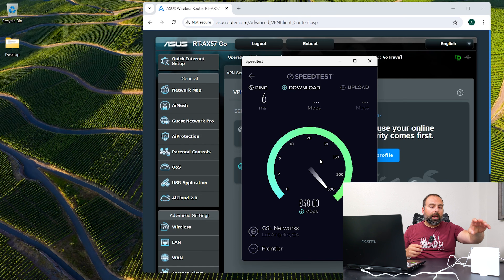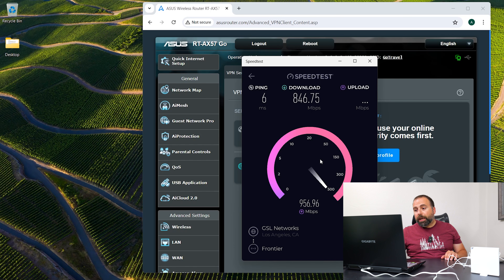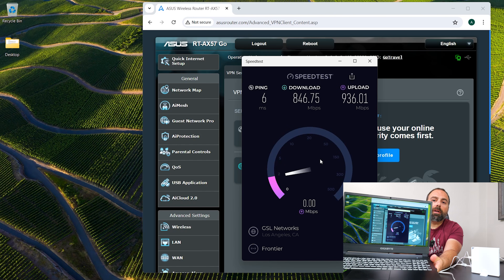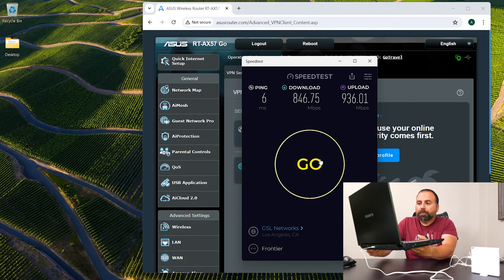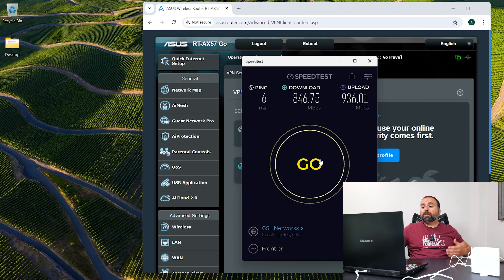This ASUS travel router is actually connected to my main router's Wi-Fi — acting as the public Wi-Fi — and it itself is emitting its own signal. As you can see, we're getting some solid speeds. I'm doing the screen recording so you can see — I got 846 Mbps down, which is very fast, and 936 Mbps up.